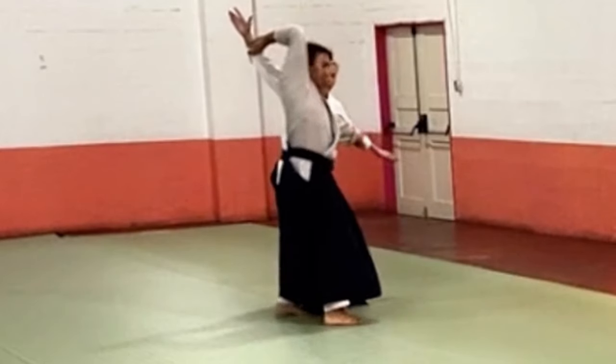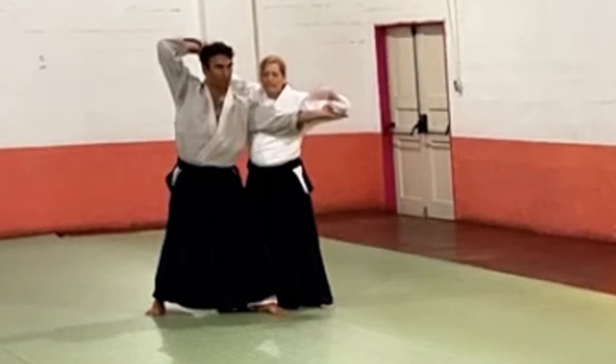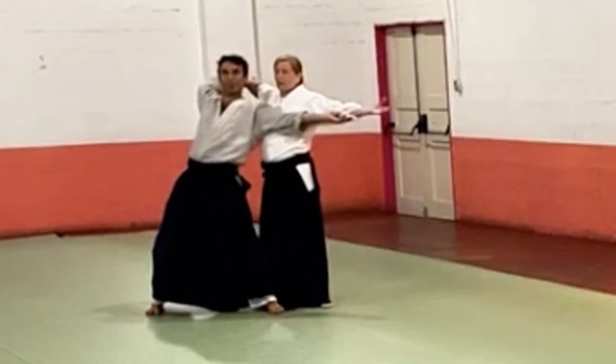A lot of people are like, oh he's supposed to fall down — now he gets really stable. Just keep opening. Open yourself up.